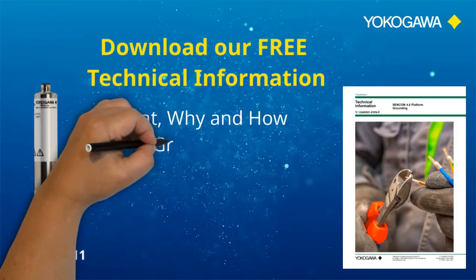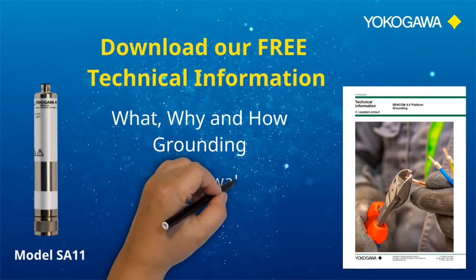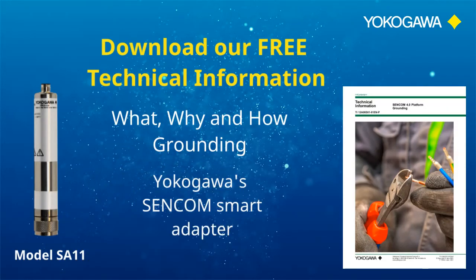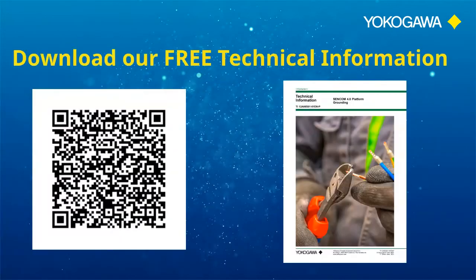Download our free technical information. It explains in detail how to ground the Sencom products when connected to a transmitter, analyzer, or any PC in various environments. Thank you.